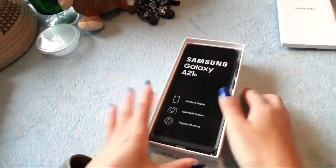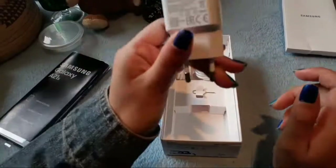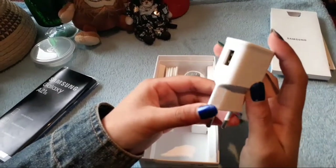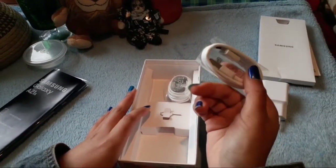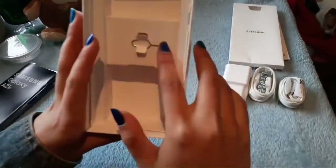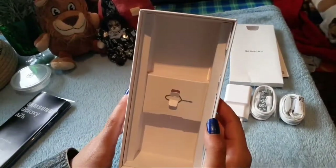We also have the phone right here, which I'm going to get back to later. Underneath the phone we have the battery charger — this is a 15-watt fast charging battery charger. We also have the USB cable, the earphones, and the little pin that is used to open your SIM card and memory card slot.